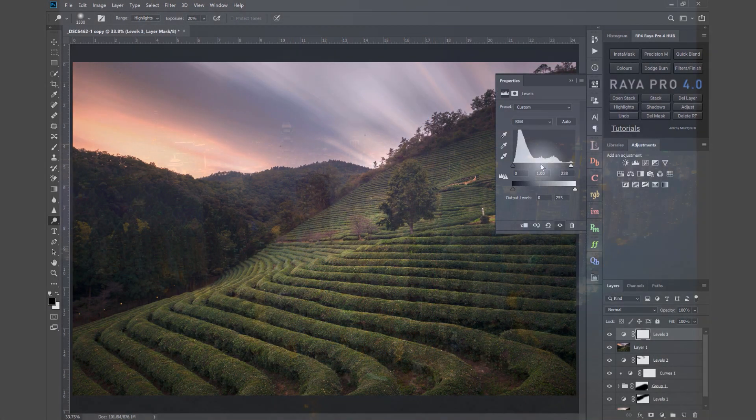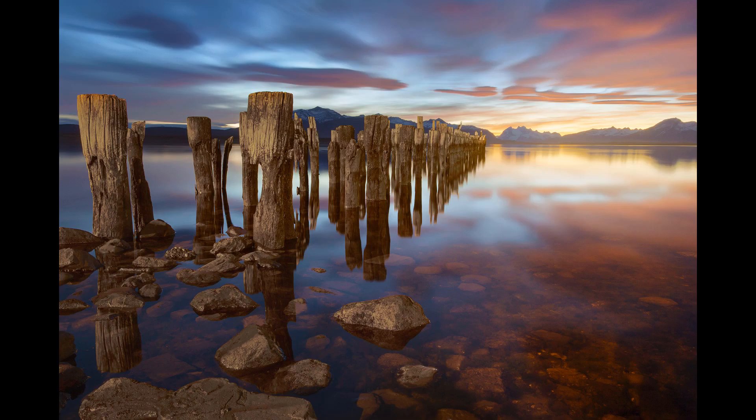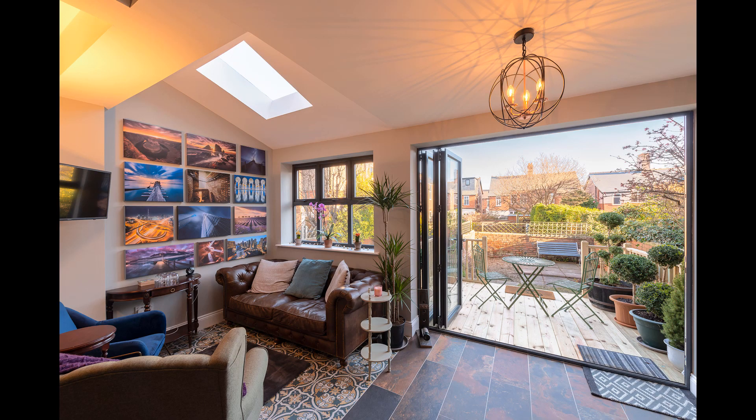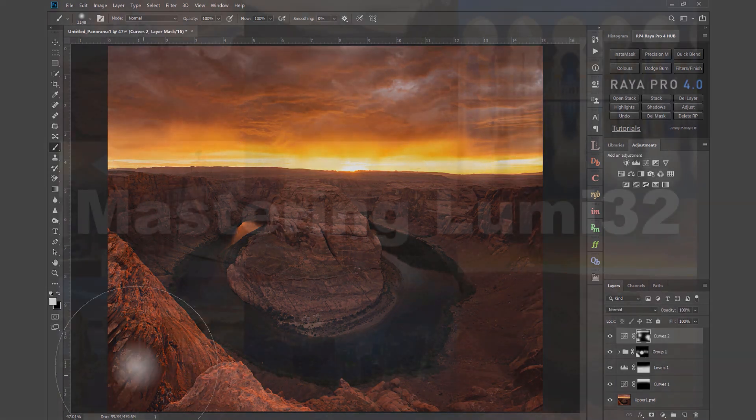Within the material you will learn how to process cityscapes, landscapes, seascapes, long exposure shots, interiors and many more. So you can learn to use luminosity masks across a broad range of images.